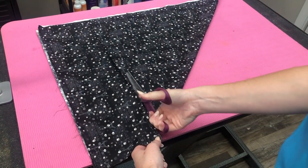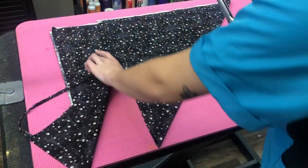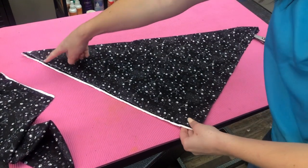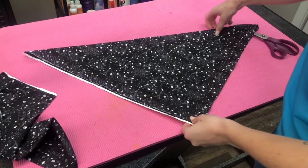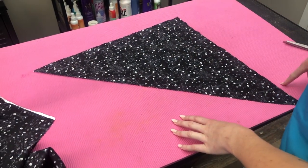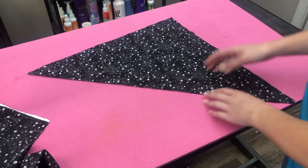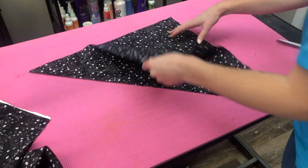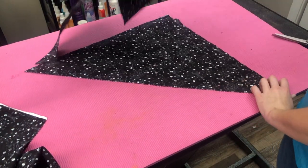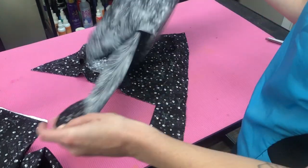Then you're going to come back over here and cut this with your pinking shears. Once you've gotten all of your sides with pinking shears, this should fold out into a big square. I've already cut mine, so you're gonna open up your big square and then cut it down the middle so you have separate triangles. This is pretty standard for bandana making.